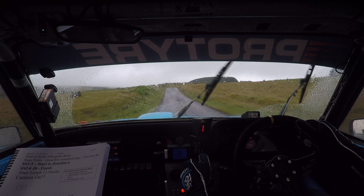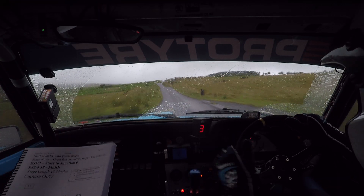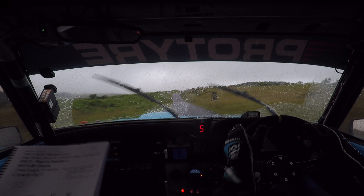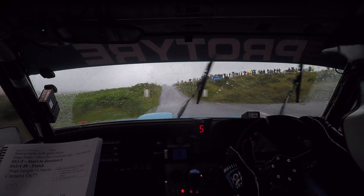And caution, big over big jump, 5 left, the 80, 6 right over crest, 80 over box, turn tight half in right. Tight half in right, just drive it nice and wide.